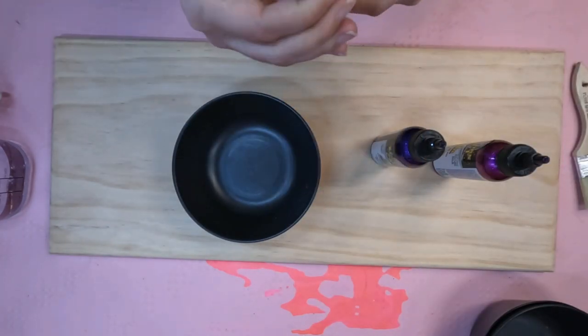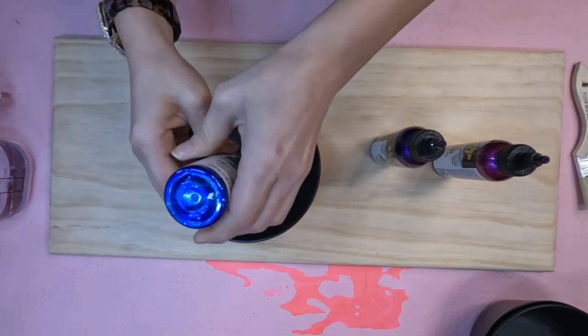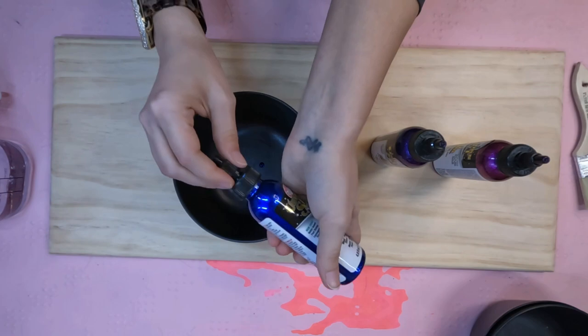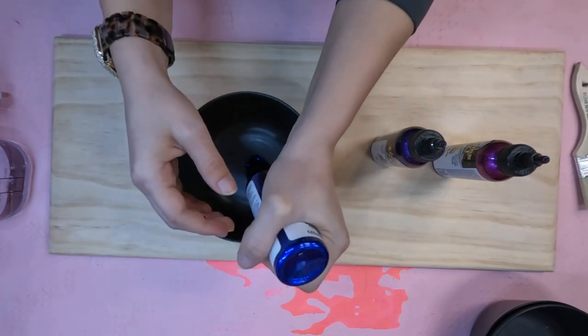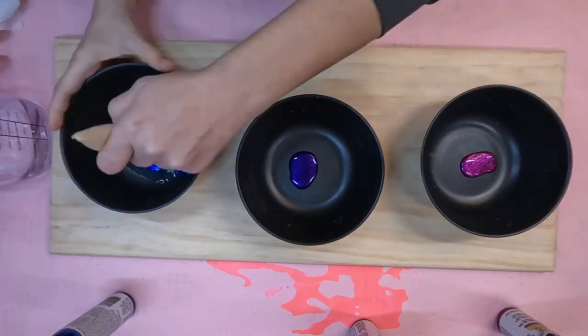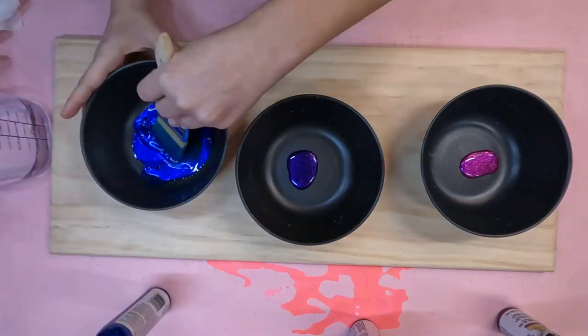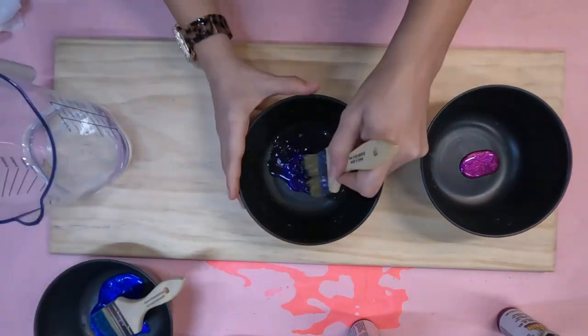They are water-based and non-toxic. They smell really, really good. I've got a tiny bit of water, some mixing bowls, and just some basic chip brushes. The chip brushes I'm using I buy at Harbor Freight — they're extremely inexpensive and you can buy them in bulk. I think it's like $12 for about 50 of them.